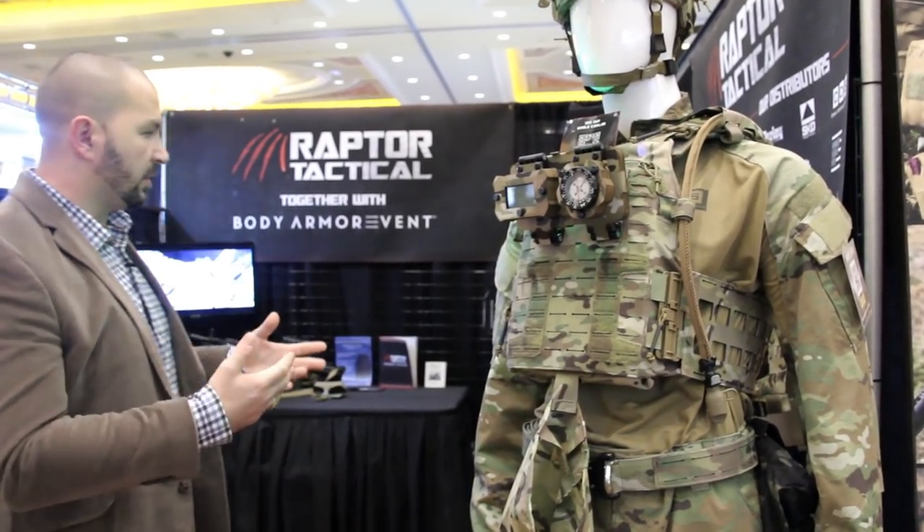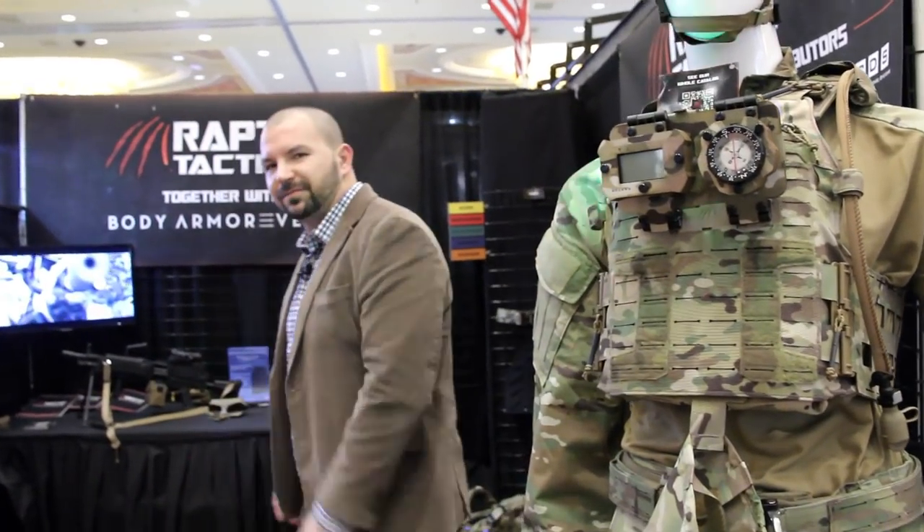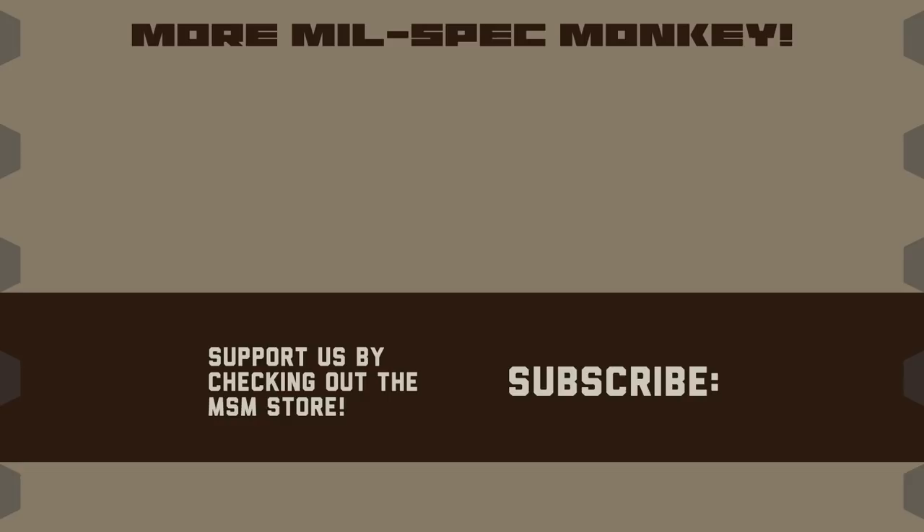We have more stuff to show. If you like this video and want to support us, please check out the Mil-Spec Monkey store — although known for morale patches, they also specialize in a good selection of DIY hardware and tactical accessories.